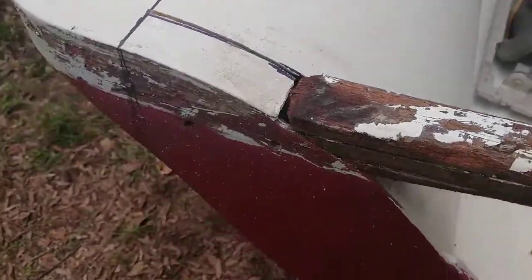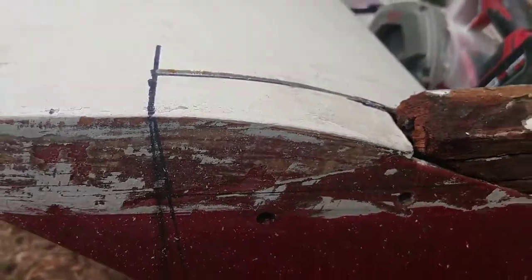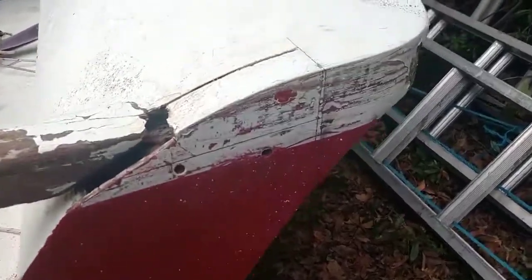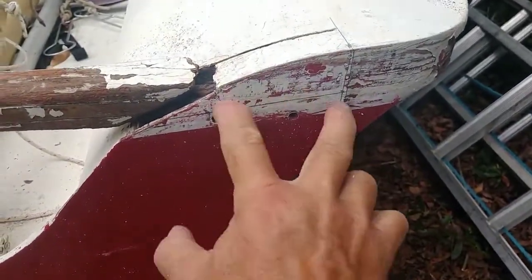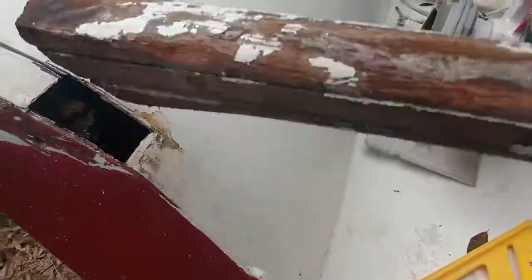The plan is to cut it out both at the deck and the transom hull joint, expose it, and then build some kind of structure behind here with epoxy — then, similar to what they did here, just bolt straight in.